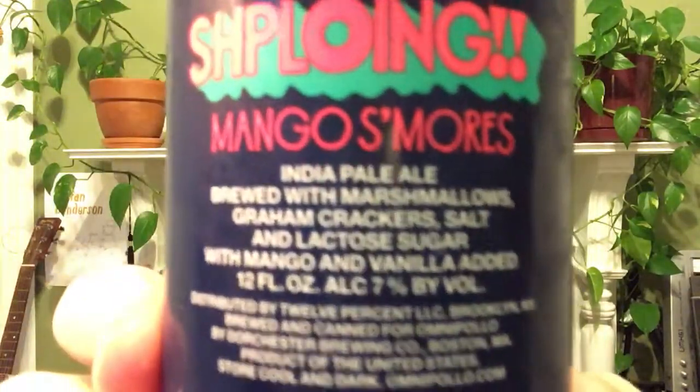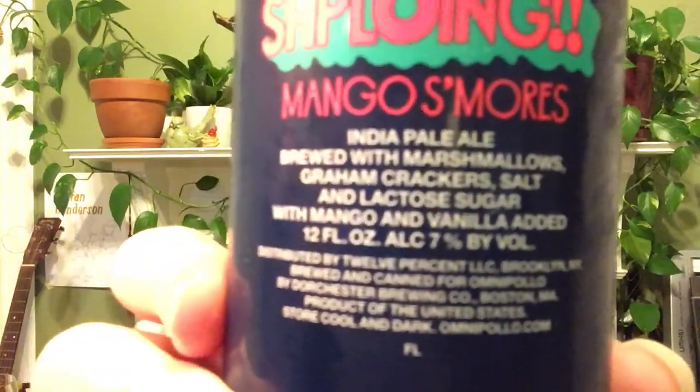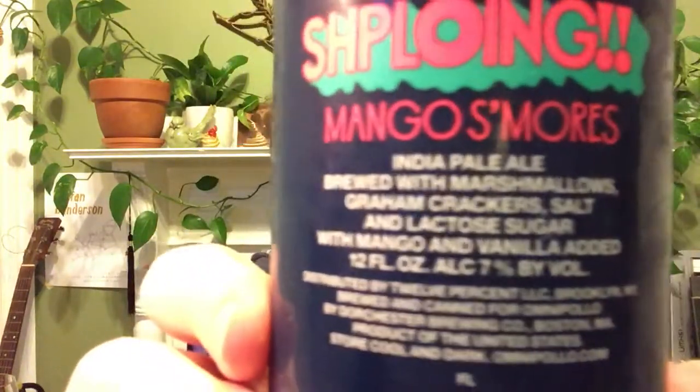It does have marshmallows, graham crackers, salt, and lactose sugar, and then it says 'with mango and vanilla added.' I think that when they say 'added' at the end, it means those last two ingredients — mango and vanilla — are just put into the finished beer at the end, basically.